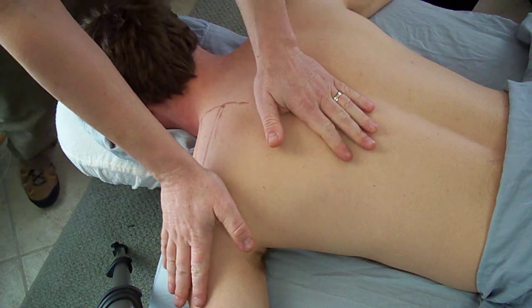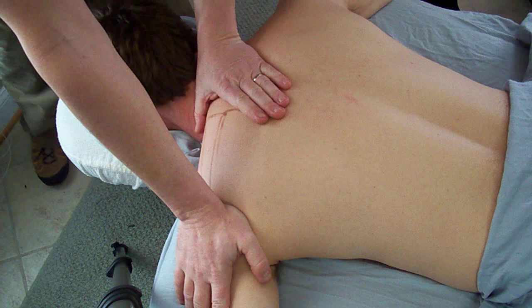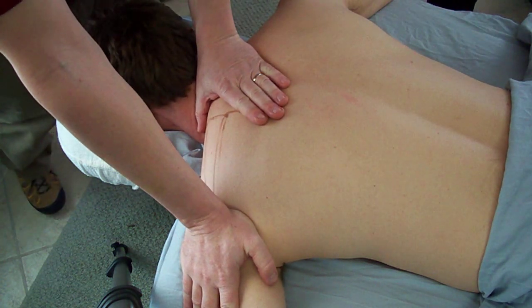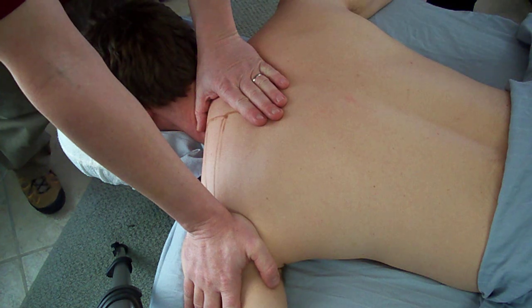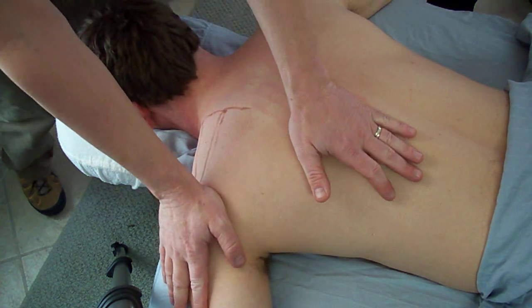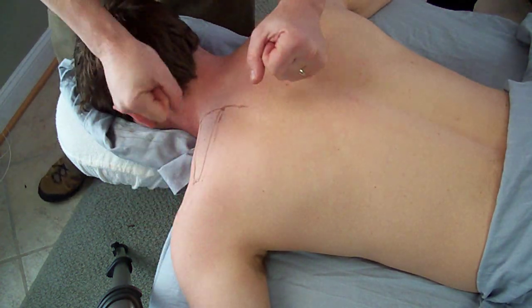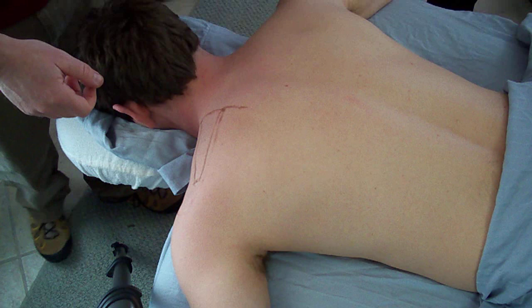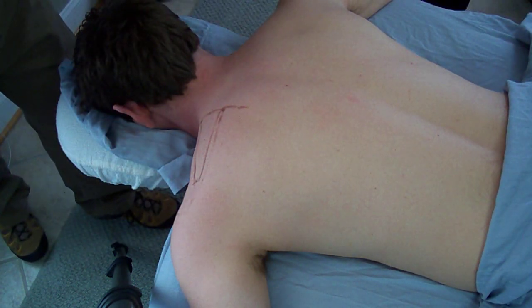We start out all of our NMT just with some nice myofascial stretching of the overlying connective tissue. Hold each position for a minute to allow the collagen and the thixotropic effect to take place. You'll do that over the entire region. Do all your dry work first, and then begin with the next step, which is doing some deep stripping effleurage to the supraspinatus.